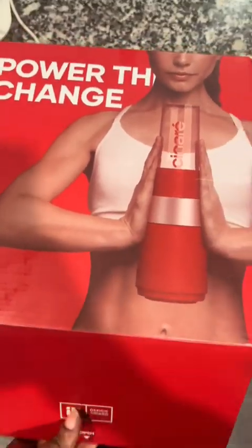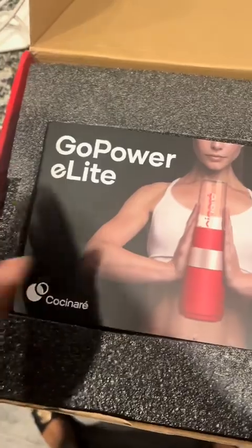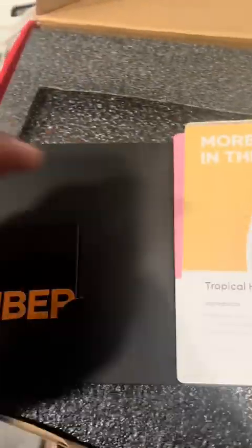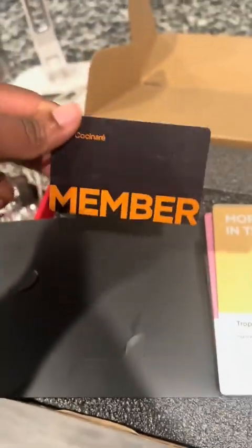The way that this package makes you feel like you're really special — you can tell this is a great product. It gives you a pamphlet with different recipes in here. It gives you all these recipes, and you can even download the app. Because you've purchased with them, you are now a member, so they will give you a member's card. It's activated by scanning the QR code. The fun doesn't stop there — let's get into it.